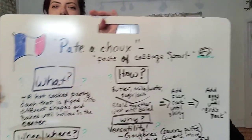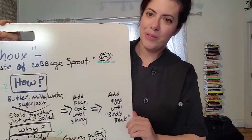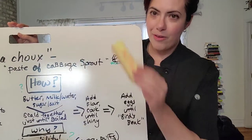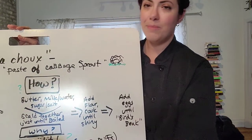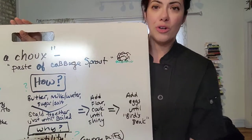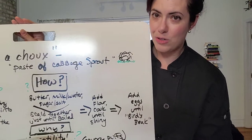So can we recreate pâte-à-choux? Yes we can. As long as we have the building blocks of classic French pastry: we have butter, we have milk — or sometimes people use water or a combination of both — and also sugar or salt depending on if you're going to make a sweet or a savory pâte-à-choux.